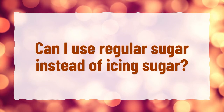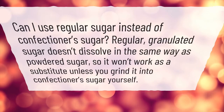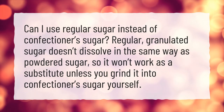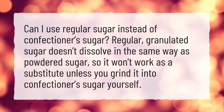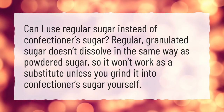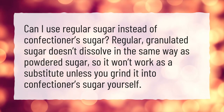Can I use regular sugar instead of icing sugar, or confectioner's sugar? Regular granulated sugar doesn't dissolve in the same way as powdered sugar, so it won't work as a substitute unless you grind it into confectioner's sugar yourself.